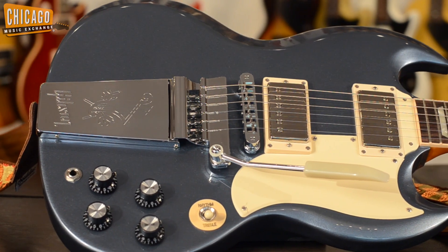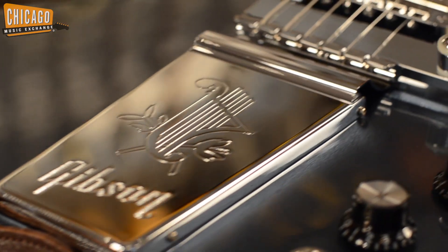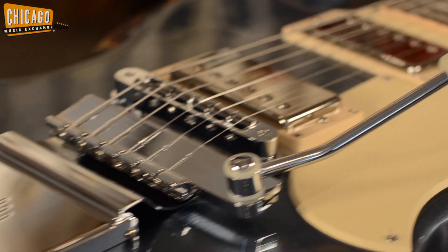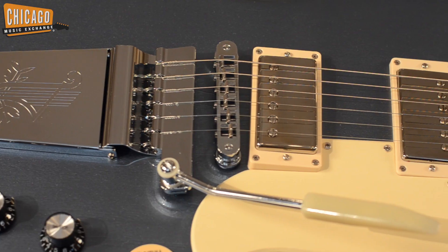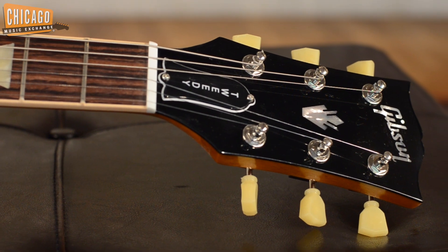The Jeff Tweedy SG features a mahogany body, rosewood fretboard, a satin finish neck, Maestro Vibrola, two underwound burst-bucker pickups meant to sound like the original PAFs, and a beautiful engraved Tweedy truss rod cover.